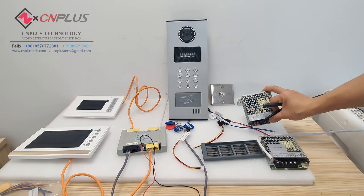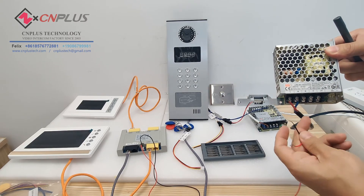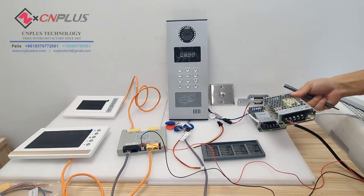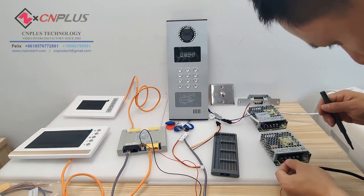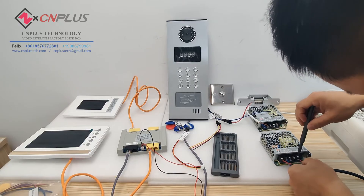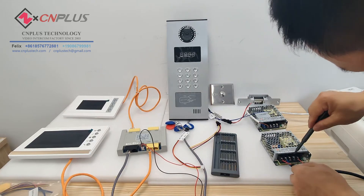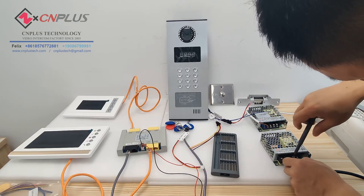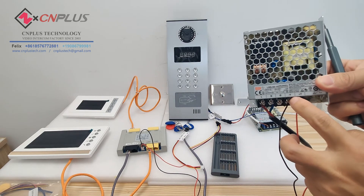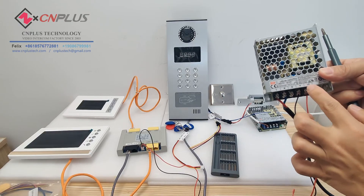This one is the decoder power supply — I have connected it up with this plug. You can see the positive and negative connections: the connection will be like this — voltage positive and negative.